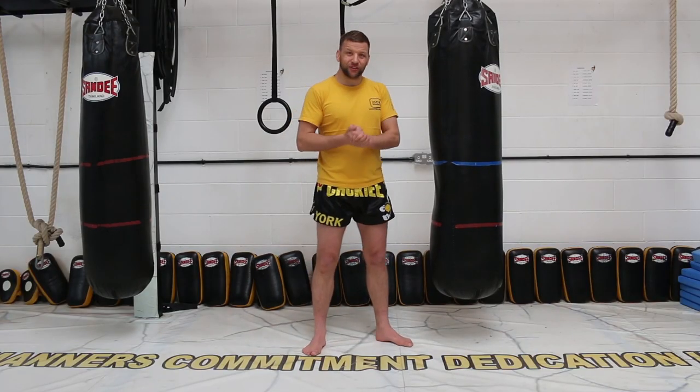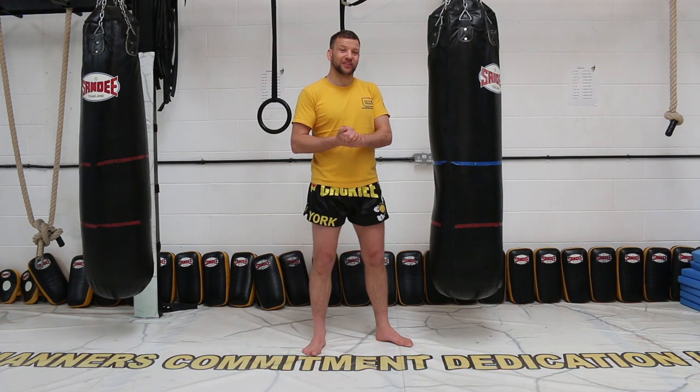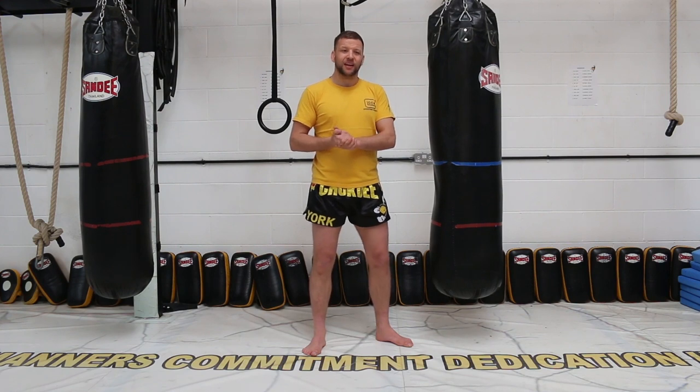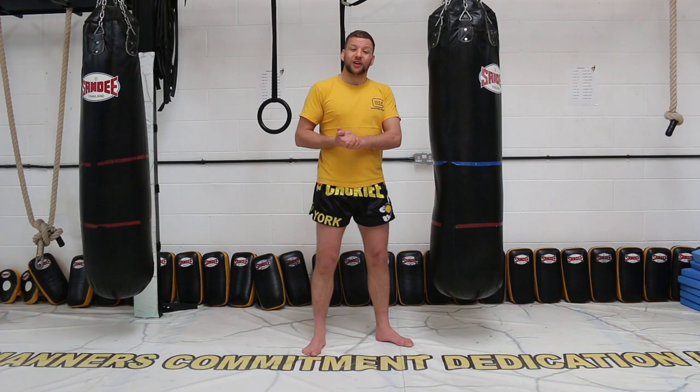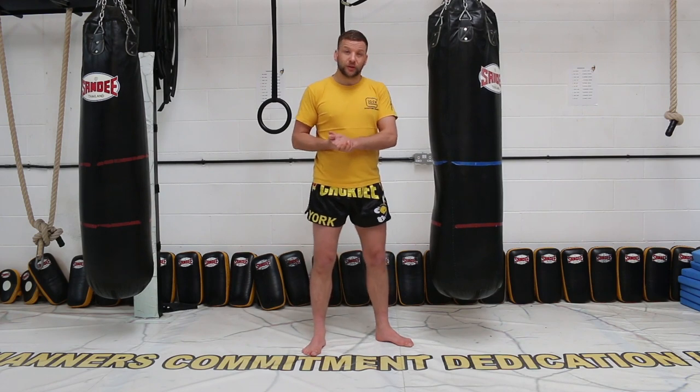Thank you for watching this tutorial on swing knees on the bag for Thai boxing. For more information on my gym, check out www.chokdiyorg.co.uk. You can also check out the Facebook group Chokdi Thai Boxing and MMA. For more tutorials, please visit the Warrior Collective YouTube channel or visit www.warriorcollective.com.